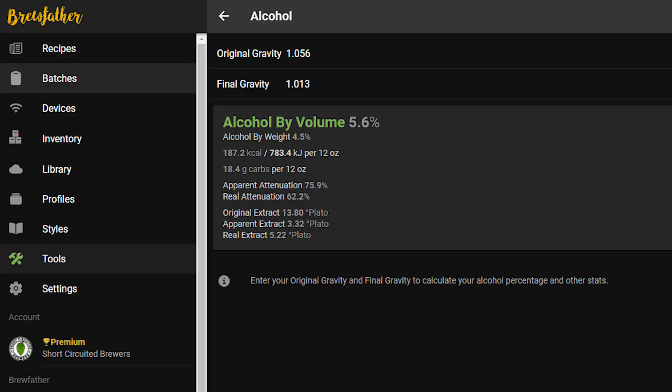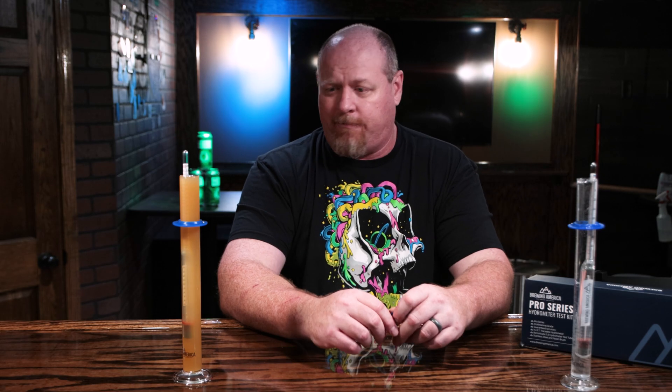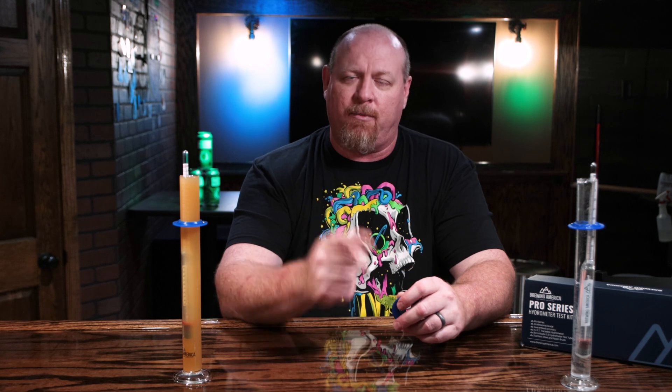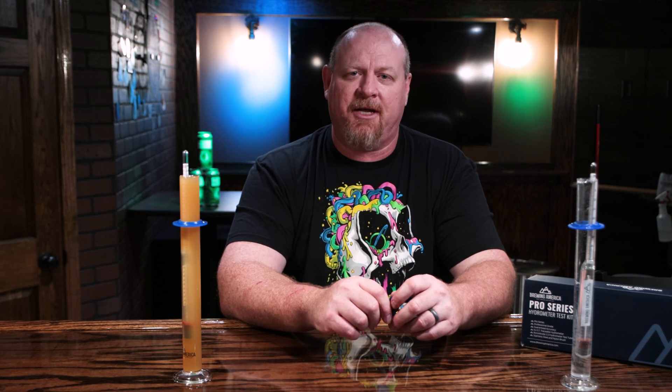If you're using software like Brew Father or something like that, you can plug in your specific gravity numbers and it will give you the ABV to the decimal. This has been Brian for Short Circuiter Brewers — we'll see you on the next video.